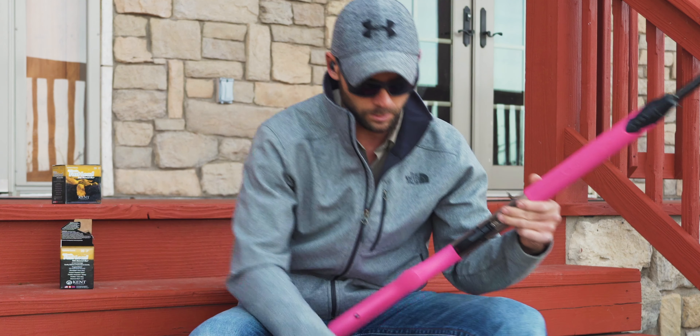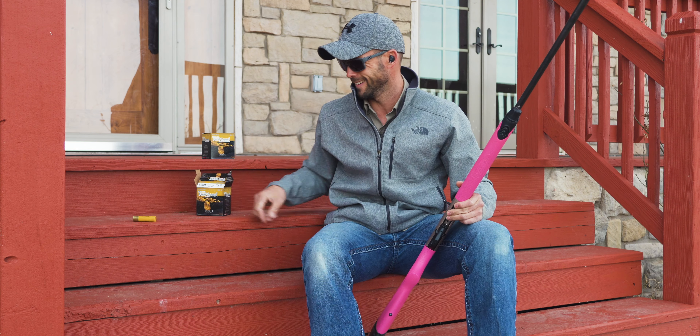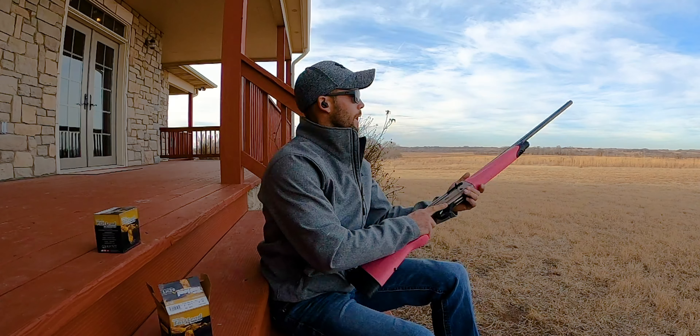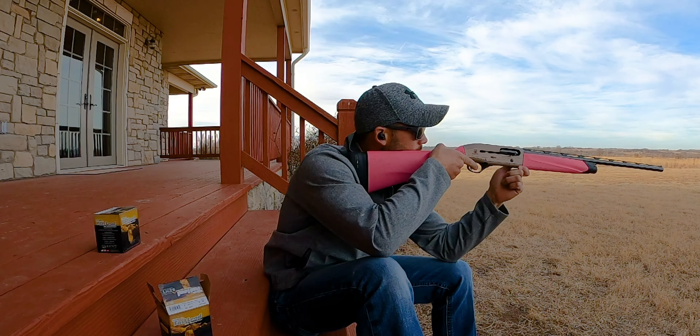Come on now. I believe this is the first time I've ever operated this gun. All right, okay, and wow — 30 yards is a long way. Bracing, bracing.